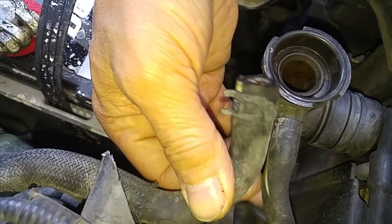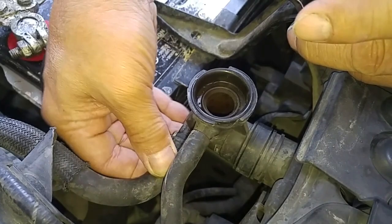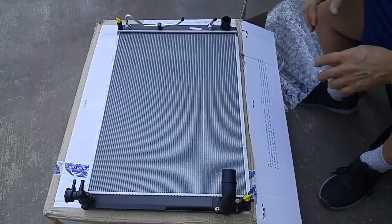This hose gets connected over here to this side port. We could just try to find this part and just reconnect the hose, but we're going to replace the whole radiator because the vehicle has over 200,000 miles. I think it would be good preventive maintenance to just replace the radiator with a whole new part.